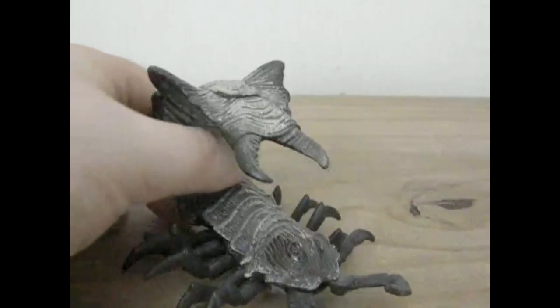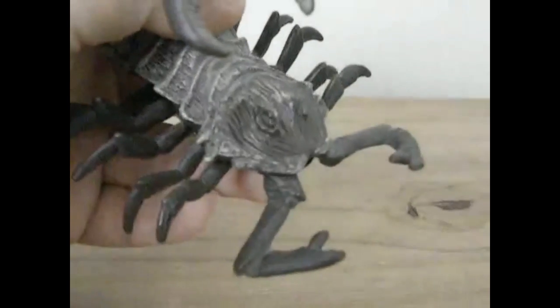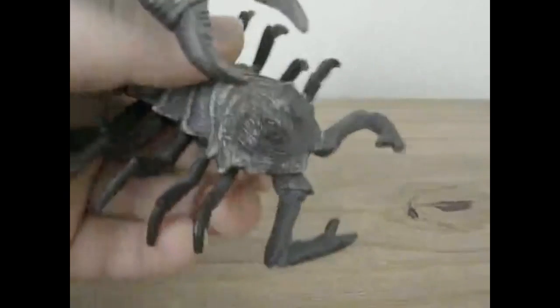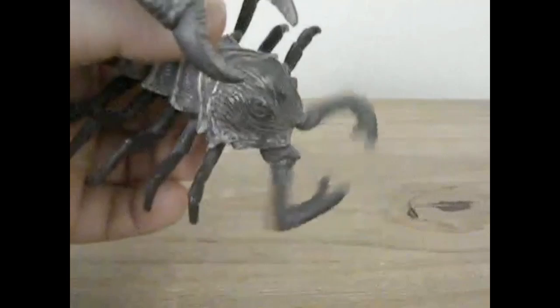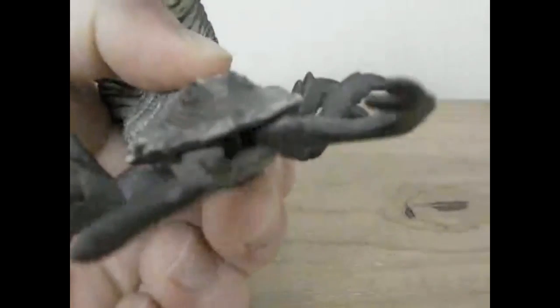The Scorpiopede also has a gimmick. See this lever? When you pull it you can make the pincers snap shut and open. The Schleich Emperor Scorpion had movable pincers, but the Scorpiopede is a killing machine. This is a gimmick you could probably do all day and it may never get tiring once you get control of it.